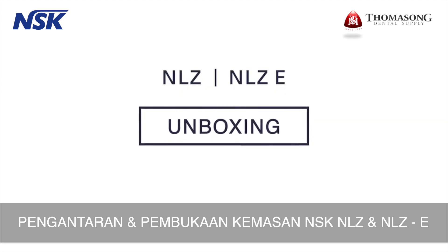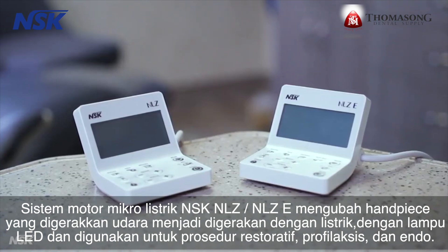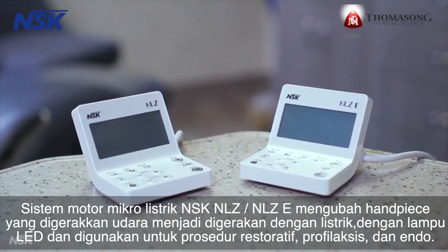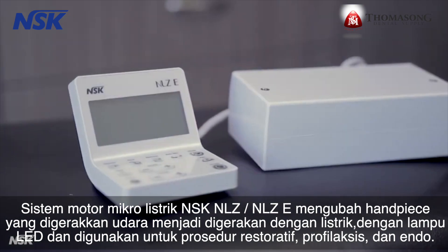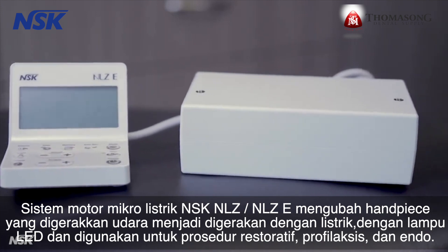The NSK-NLZ and NLZ-E electric micromotor system converts air-driven handpieces to electric with LED light and is used for restorative, prophylaxis, and endo procedures.